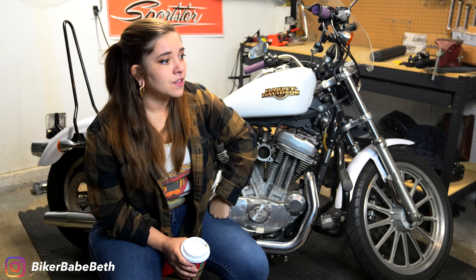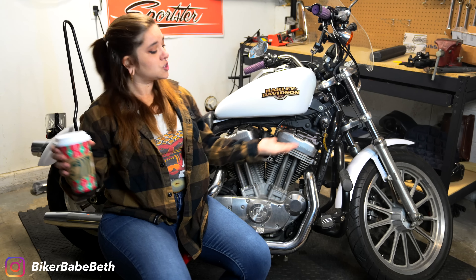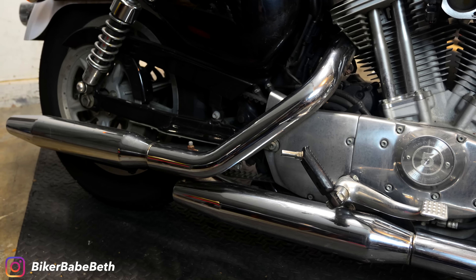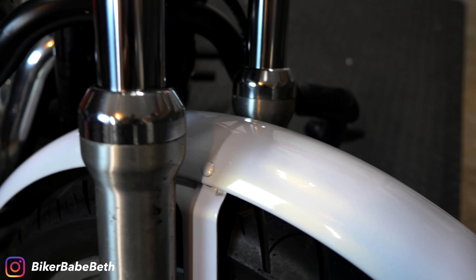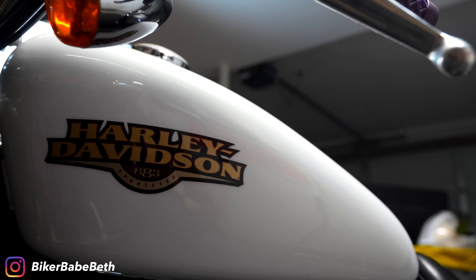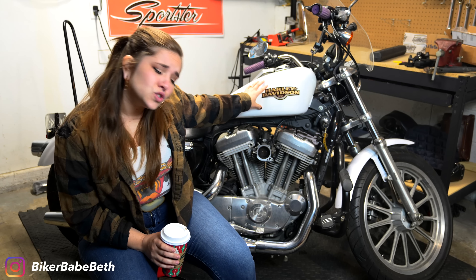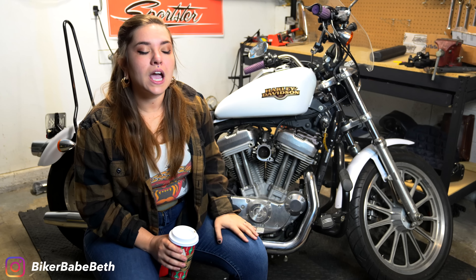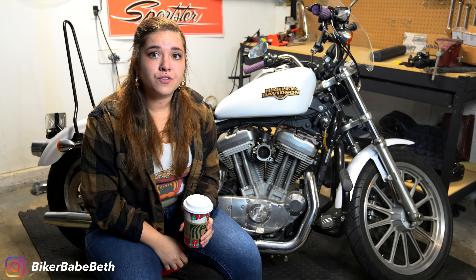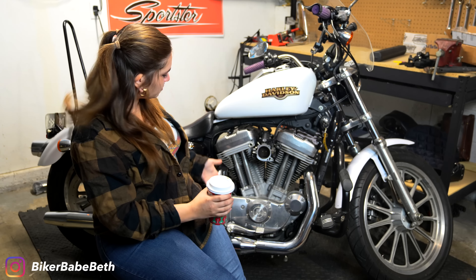Hopefully that eBay seller sends that out soon. Just for transparency's sake, the Sporty's gonna be changing. I'm putting some updates on her: new air filter, hopefully new pipes, hopefully new paint over the winter. Some things are happening to the Sporty. I want her to look different, I'm ready for some changes! The goal is to change the Sporty, and the first step was a nice new air filter from S&S, but in the process, I broke her!